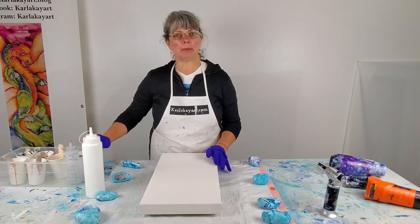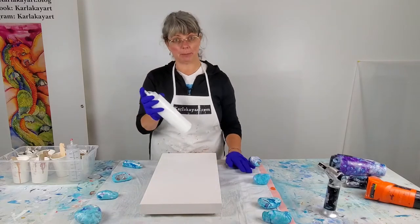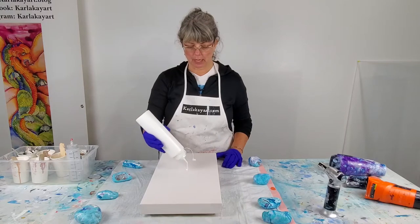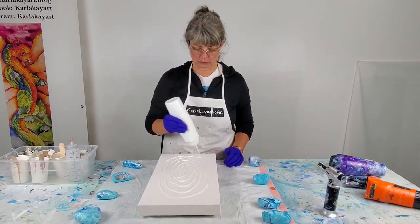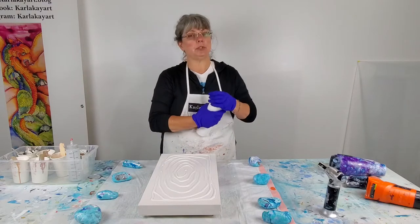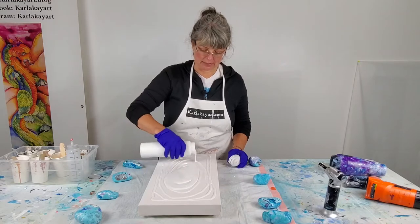For the most part my combination for Dutch pour just includes acrylic paint, Floetrol, and some water. I like to add more water to the paints I'm using on top of the base coat — I like the paints on top to be a little thinner. I find that they spread and create cells a little bit better when they're thinner. The base coat is probably about 60-40 or 70-30, Floetrol being the larger number — the paint conditioner Floetrol. I have seen YouTube videos of people that have done Dutch pours just with paint and water, but I do like the way the Floetrol extends the paint.